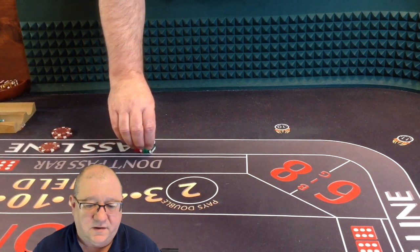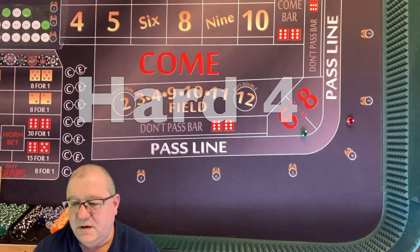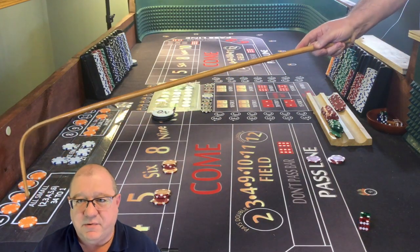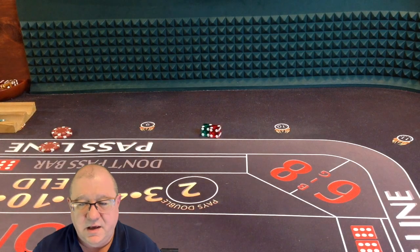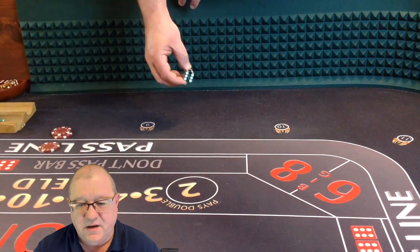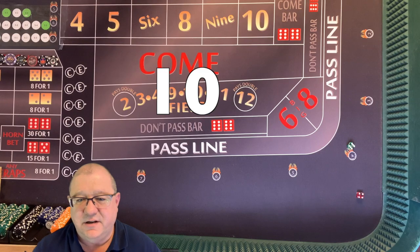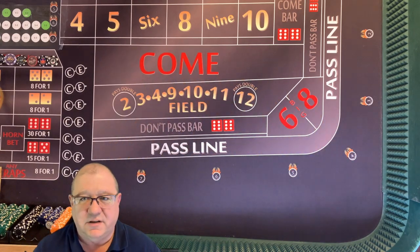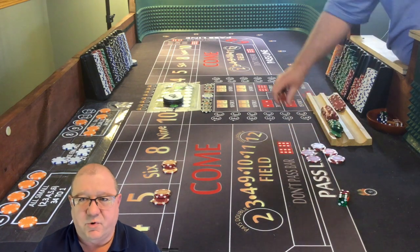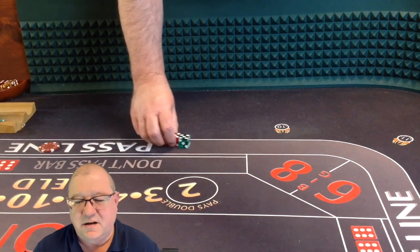Finger placement looks a little bit better now. Dice are out, hard four. We've got our three points established - we just need to keep throwing until we hit one of those numbers. Going back to what I was saying earlier: why don't YouTube people do more of the pass line and odds? I think it's because there's not enough action. When you have 32 across or 22 inside, you're winning some amount of money most of the time. It doesn't mean you're more profitable, but you have more action and the videos are more entertaining.